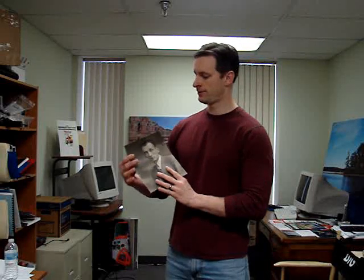Hello, I'm Ryan Douglas. I'm with Big Pictures, and today we're going to be blowing up an old picture and making it into a canvas wrap. This is the picture right here we're going to use. It's a picture of my grandfather. He was probably about 20 years old in this picture.